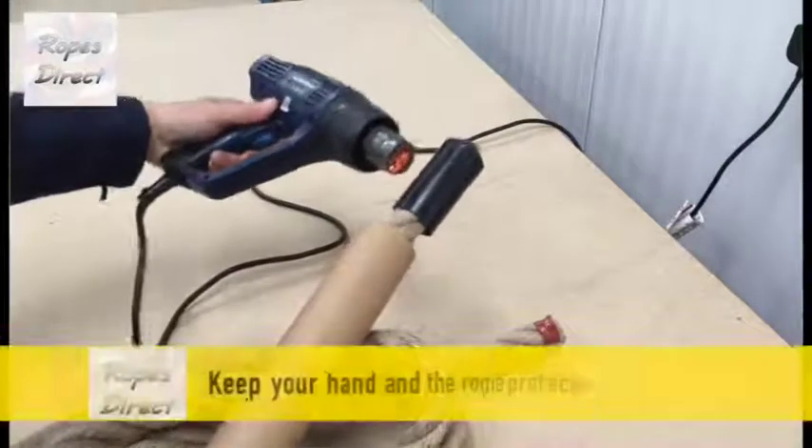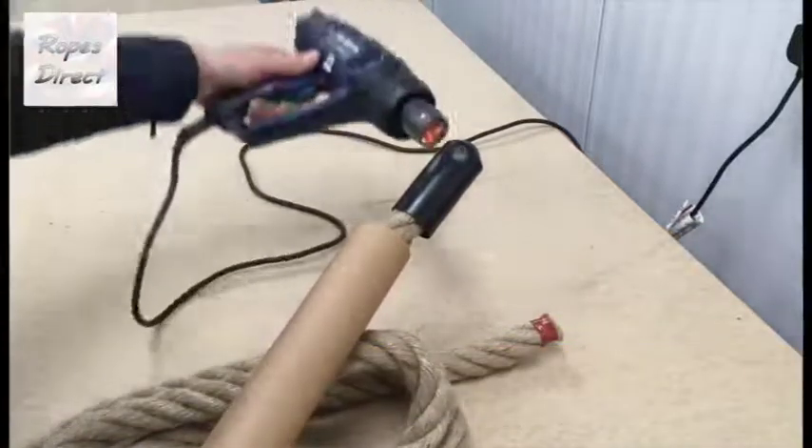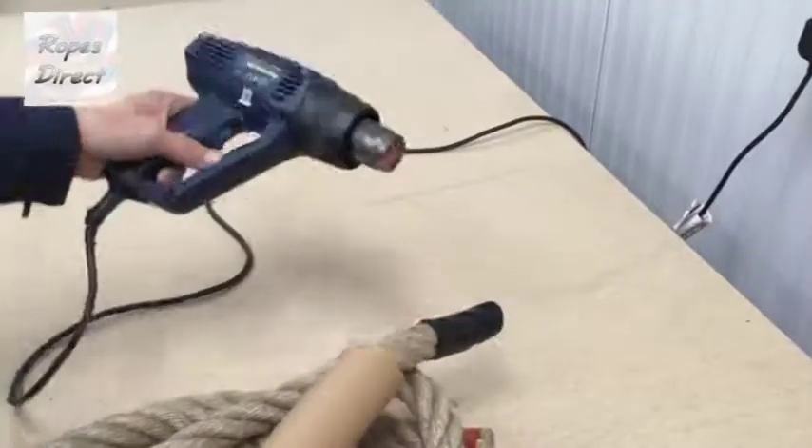Keep your hands well away from the heat. We also use a cardboard roll to protect the rope just in case, and really quickly it shrinks, grips the rope, and job done.